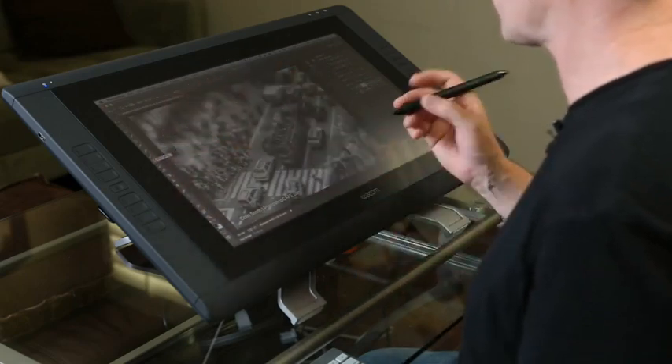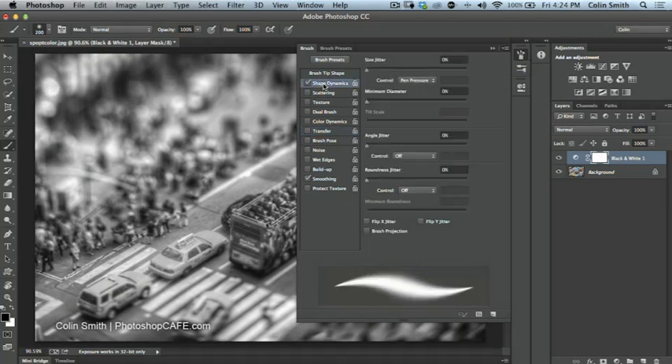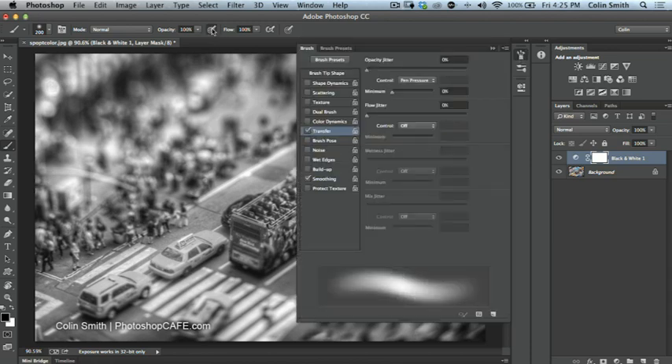I'll grab my brush. In the brush settings, I like to set Transfer and Shape Dynamics both to pen pressure, then turn them both off in the panel. The reason is that toggling opacity and pen pressure from the menu bar only works when they're turned off in the brush panel. This time I'm not going to use opacity — I want full opacity when painting color. I'll only use pen pressure for size, which lets me get into tight areas with a light touch and cover more area with a heavy touch, saving me from constantly adjusting the brush size.